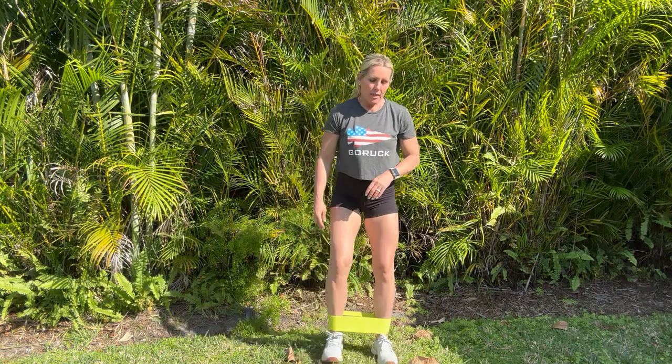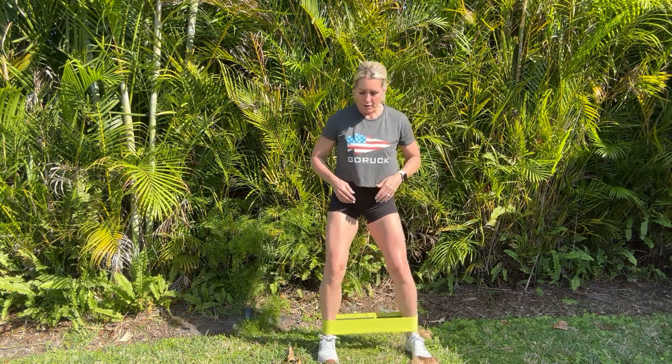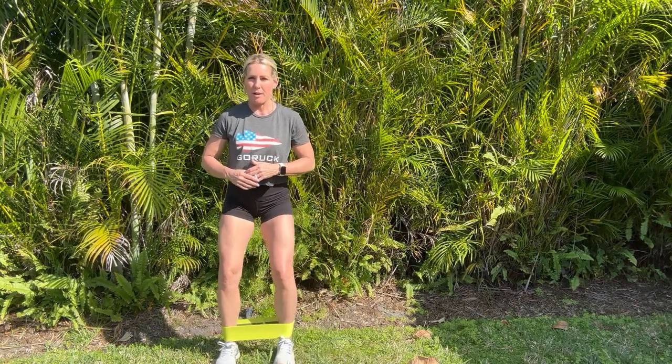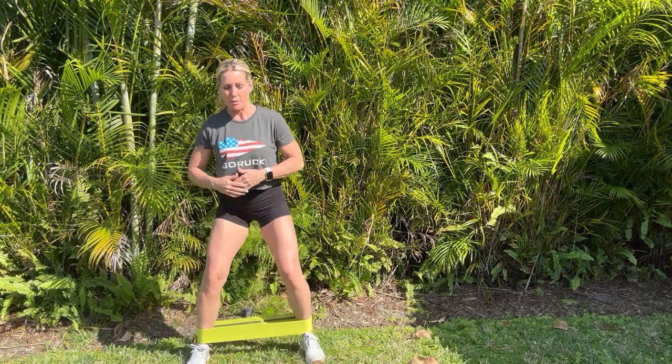You're going to start with lateral walks, keeping your feet hip distance apart and tension on the band the entire time. You're going to step out, bring the foot in, keeping tension on the band the whole time. Try not to turn the toes outward — think of leading with your heel, taking 10 steps to one direction and then 10 steps back, with a light bend in the knee, making sure we're not hunching the shoulders forward.